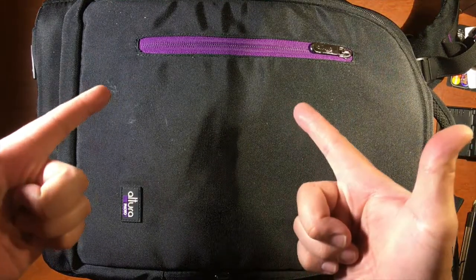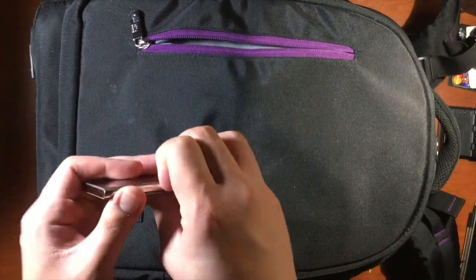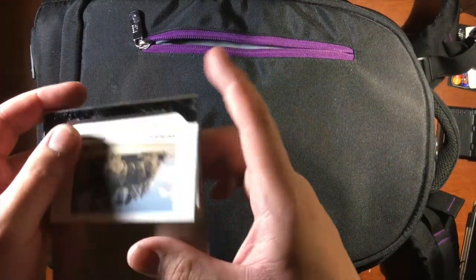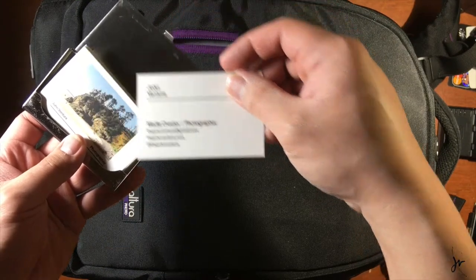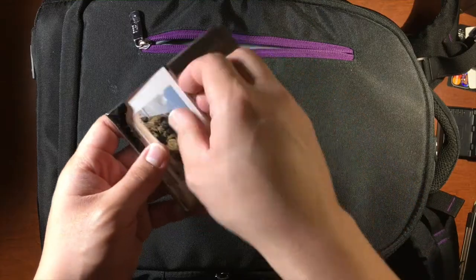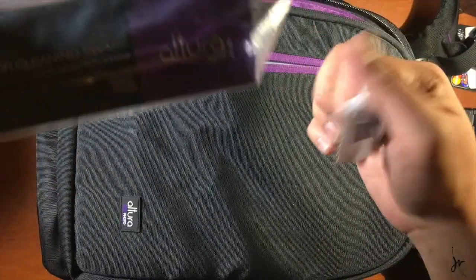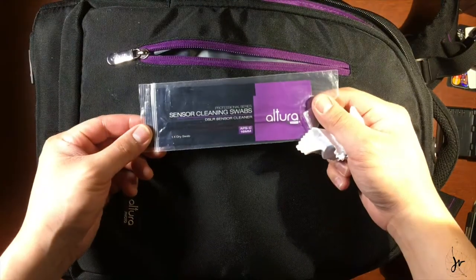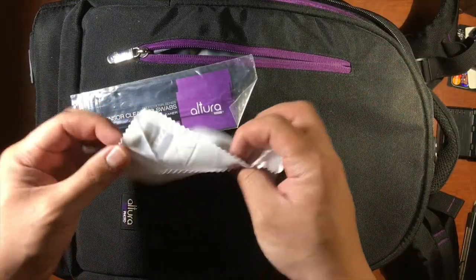All right, let's get down to business. In the front pocket I have business card stuff — media creator, photographer, content creator, whatever. Just contact me and stuff. What else in here? Some sensor cleaning swabs, because every sensor gets dirty — that's just facts of life.